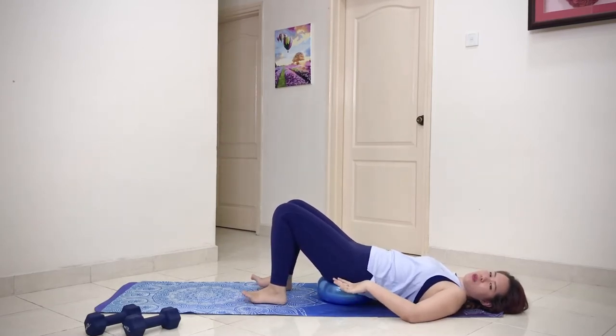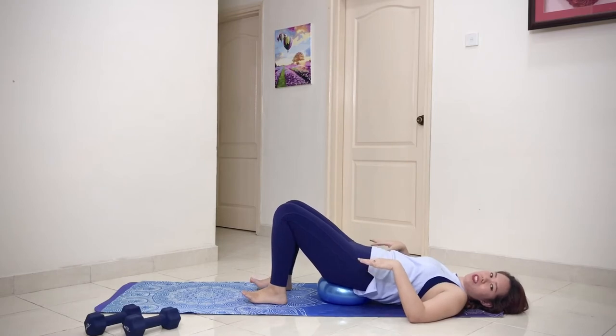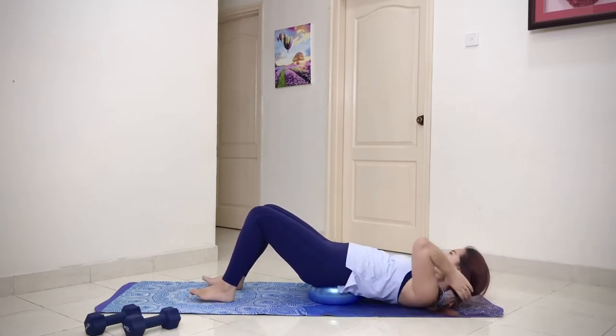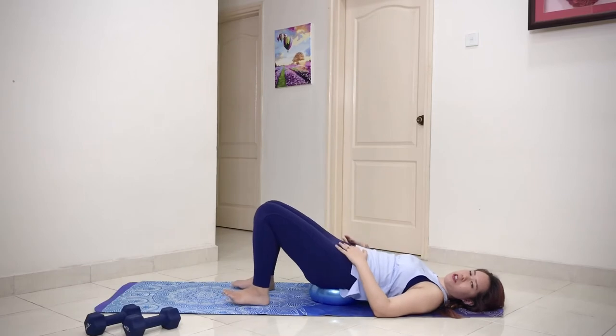As you continue to exercise, the ball might slide downwards. If that happens, push the legs away and pull yourself back up — that's how you adjust your position on the ball.